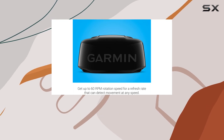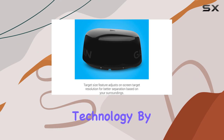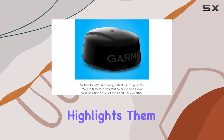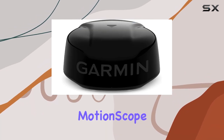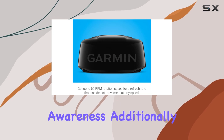One of the most innovative features of the Garmin GMR Phantom 18X is its motion scope technology. By utilizing the Doppler effect, this radar system detects moving targets with unparalleled accuracy and highlights them on your compatible chart plotter in different colors based on their direction of movement. Whether targets are approaching or receding, motion scope provides clear visual cues to aid in navigation and situational awareness.